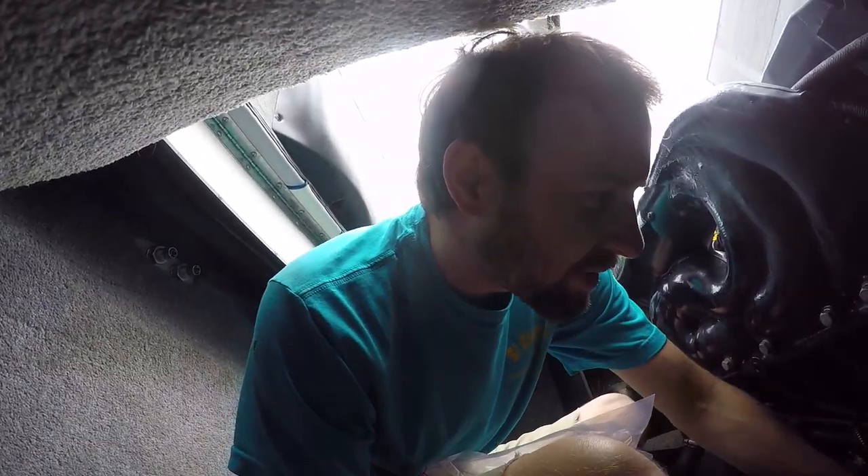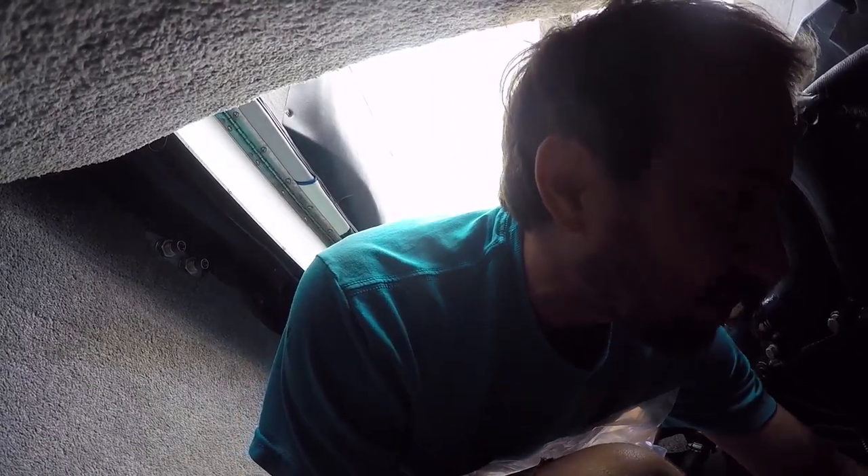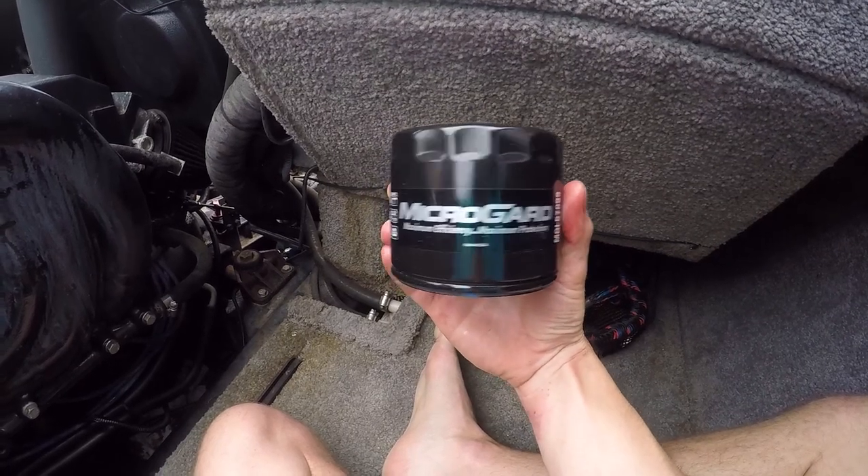Alright, we're going to pull the oil filter off here. Just putting a rag underneath the filter — any residual oil that falls out will collect in this rag instead of the bottom of the boat. And then we're going to take it off the inside of this. Alright, here's the new oil filter we're going to put on.